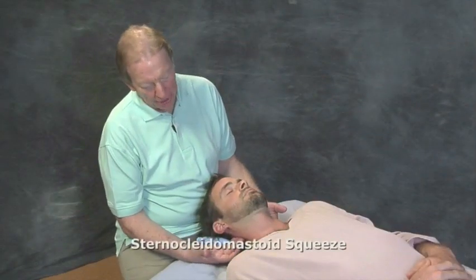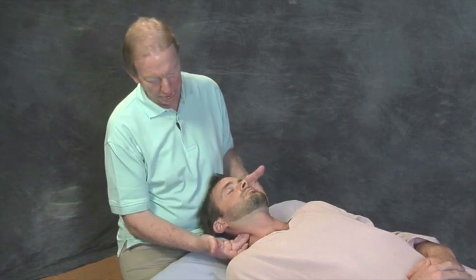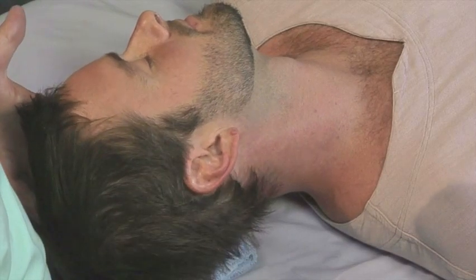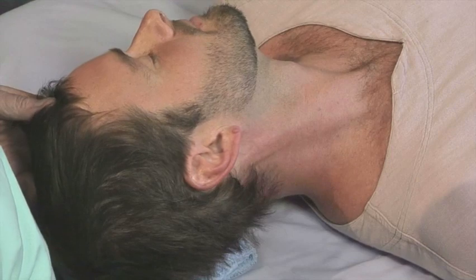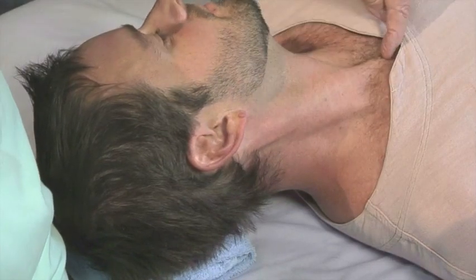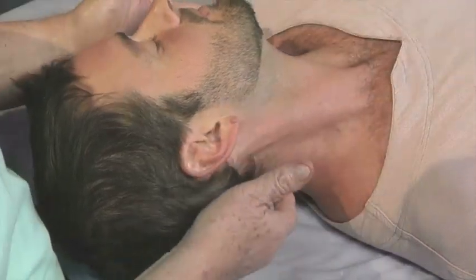In treating the sternocleidomastoid — the all-important sternocleidomastoid that's involved in three of the four motions of the neck — here it is. If you want to find it, merely have your client rotate the head very slightly and then ask him to just begin to raise his head off the table. There it is. You can see the two heads: here's the sternal head of the sternocleidomastoid, and here's the clavicular head. We want to take those all together and then try to separate them.